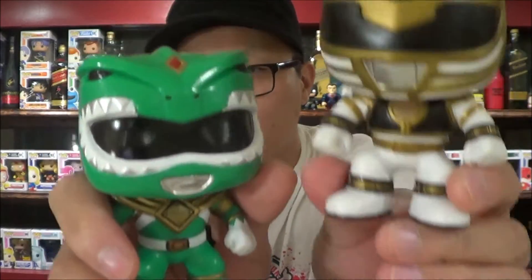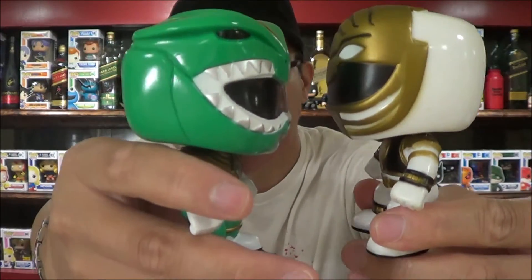Here's a side view. You've got this chest piece, and he's carrying his dragon dagger right there. I love this pop. Let's go — go go Power Rangers! Alright, let's take a look at the Blue Ranger.